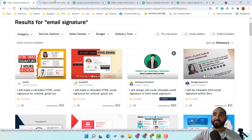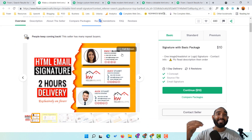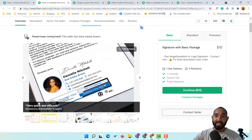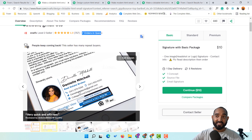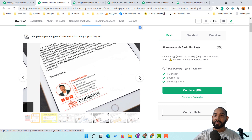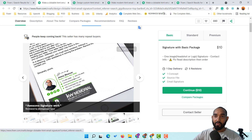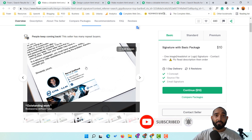Let's open up this profile which already has 757 reviews. Notice that they currently have seven orders in queue, meaning they're working with seven different clients right now providing this exact service. Looking at their examples, you can see some sample email signatures they've designed — this is one signature, this is another — and by clicking through the arrow icons you get a good idea of the kinds of signature designs you need to do for clients.